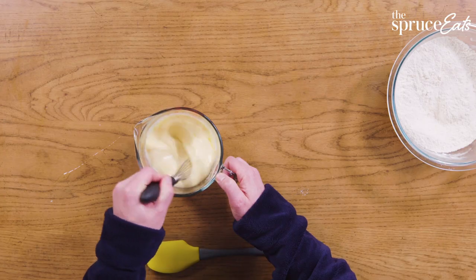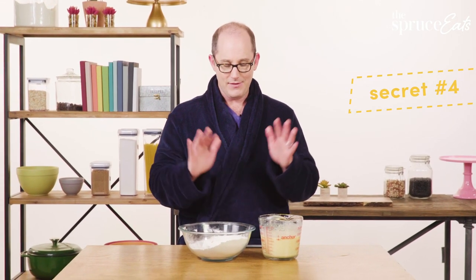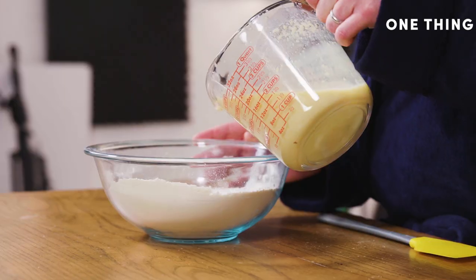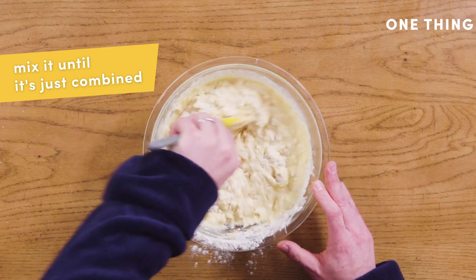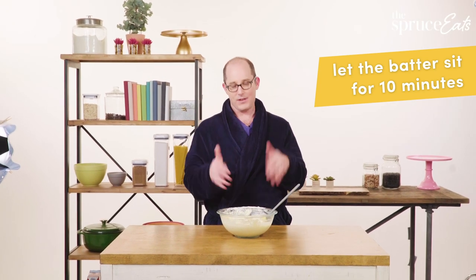And then we want to really stir this up. Another secret to really fluffy pancakes — and even if you don't want fluffy pancakes, this is a secret for making pancakes — don't mix it a lot. All you're gonna do is pour this in here and then mix it very gently. Now that we're done, I'm just gonna leave this here for 10 minutes and then come back and get these cooked up.